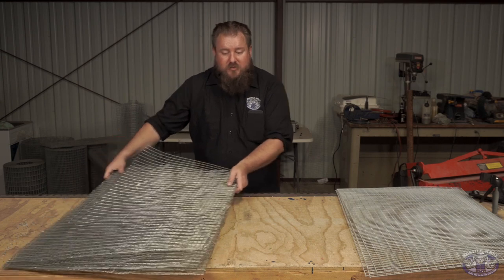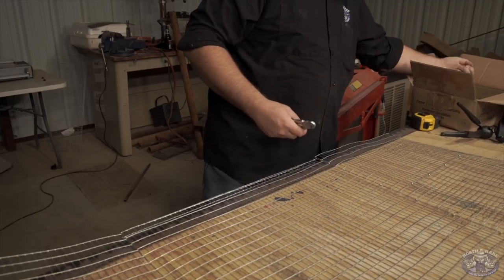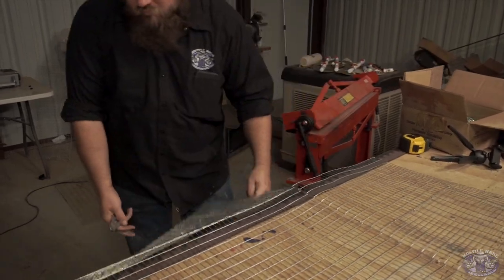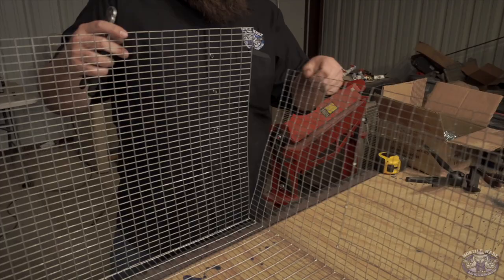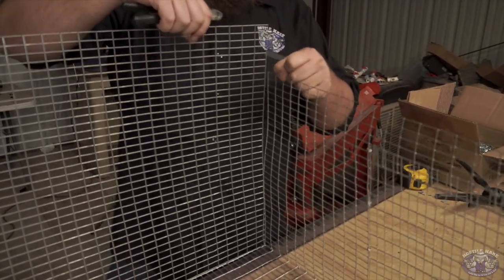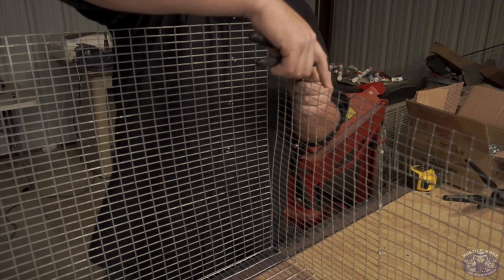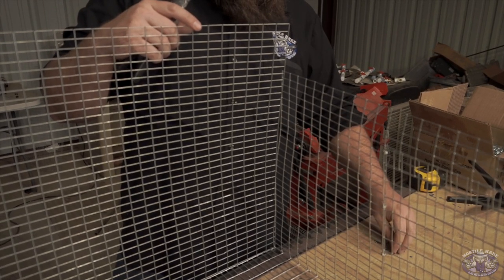They flat pack — they come out of the box looking like this, and basically you just build them like so. You want to make sure that the door opens out, and that the half-inch side of the cage is facing out as well. That's how I build my cages.